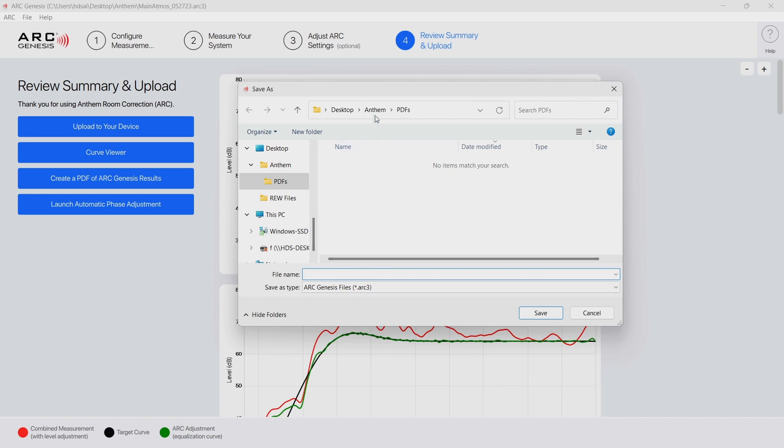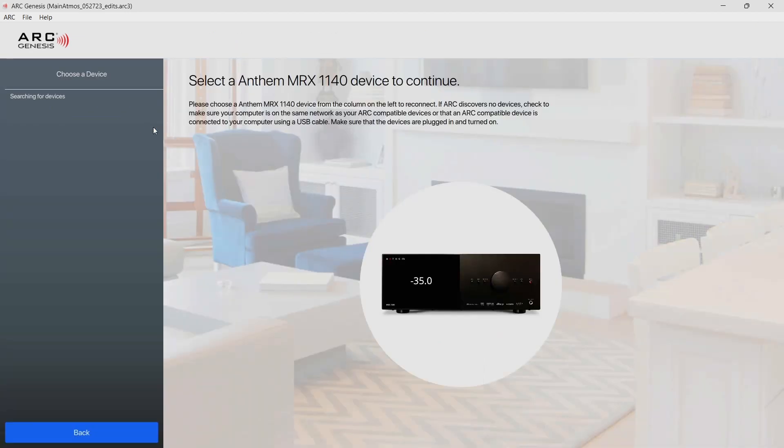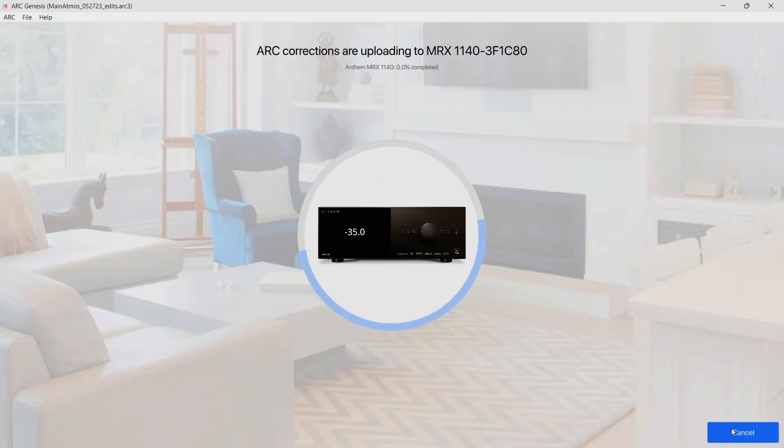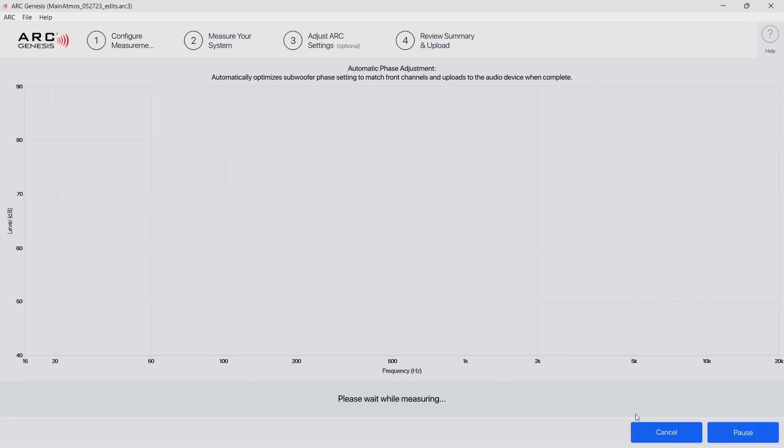Now I'll go ahead and Save As and give it a unique name so as not to override my baseline file. Then I upload it to the Anthem. Because I'm not sure if it needs it or not, I will go ahead and run the automatic phase adjustment again.